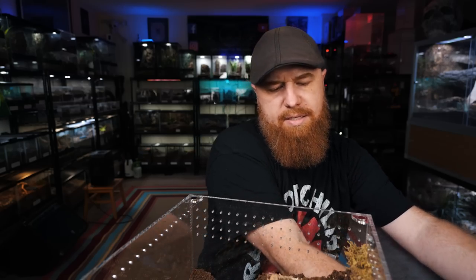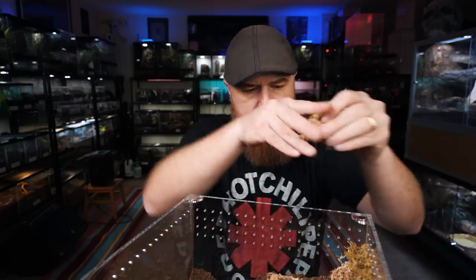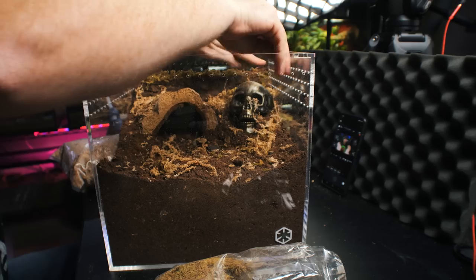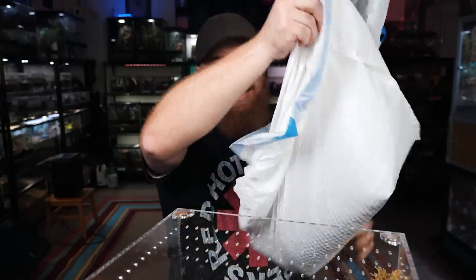I'm just going to break off a little bit of this, kind of let it mix in with the substrate. And then I'm going to shove a bunch of it back here in the corner right around the skull. That kind of helps it blend into the background a little bit. So we've got some of this whitish, yellowish sphagnum moss, and this will also help really hold in some of that moisture. Then just to give it a little bit of texture, I'm going to mix in some of this green sphagnum moss and kind of blend all that in. And I really think I'm going to need more substrate, so I'm going to put a little bit more back in there.